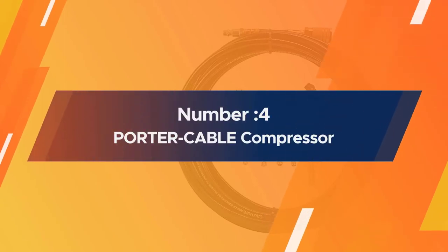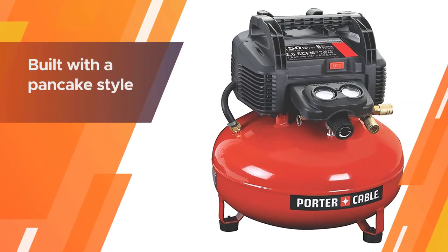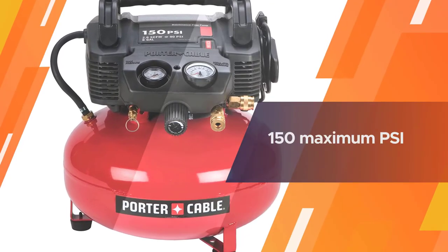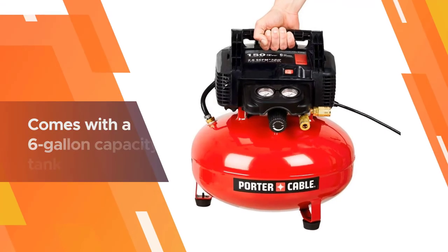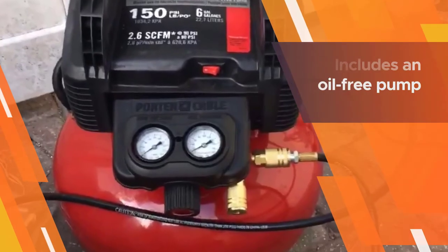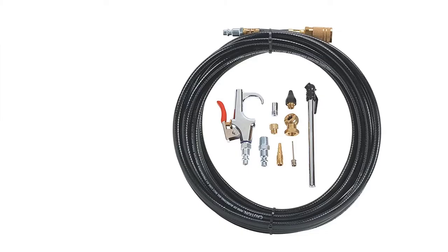Number four: the Porter Cable compressor. It is built with a pancake style giving it great stability. The tank pressure is 150 maximum PSI with 2.6 SCFM at 90 PSI. It comes with a six-gallon capacity tank and includes up to 13 pieces in its accessory kit. It includes an oil-free pump ensuring no maintenance costs for the life of the compressor.